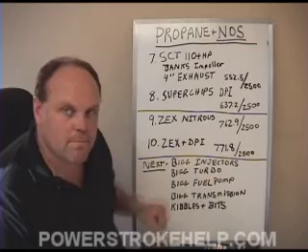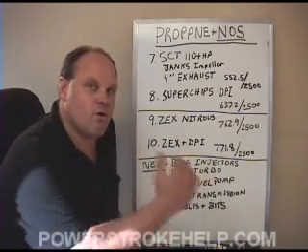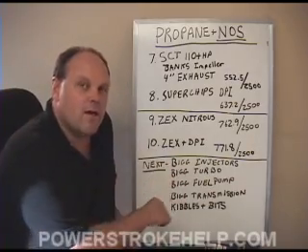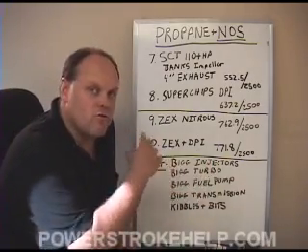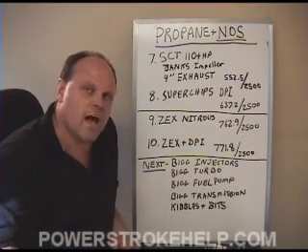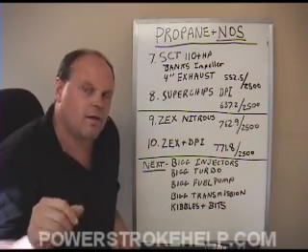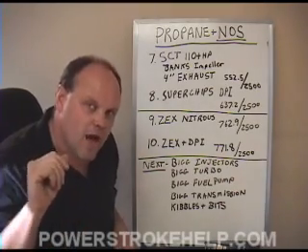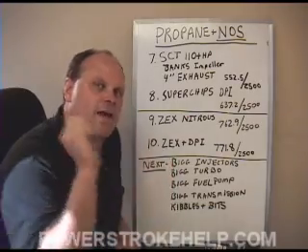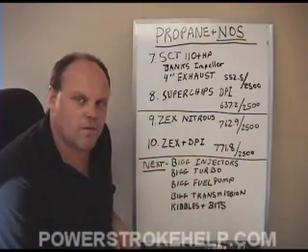This extra 9 foot-pounds of torque that we picked up was a result of the propane fuel — that's the only thing I can figure, because the diesel fuel is gone. If you go look at the testing section where we did the dyno runs, that last section was for a nitrous run. When they first got on it, it shot a little spurt of black smoke and then it got clear — that's because the nitrous was burning the rest of the fuel out of the system.